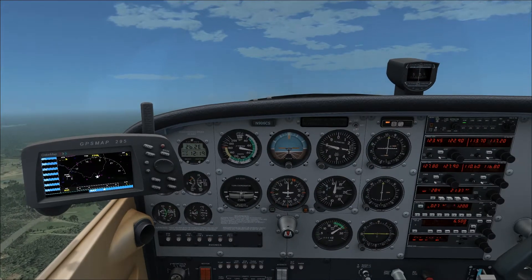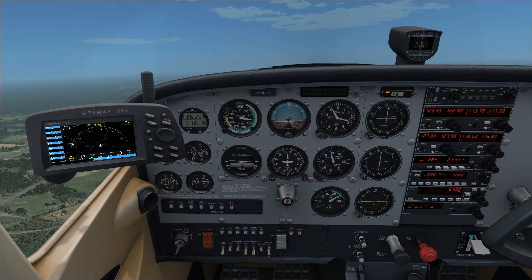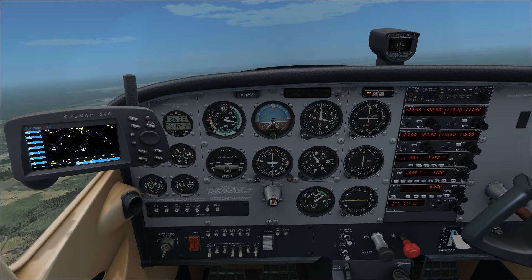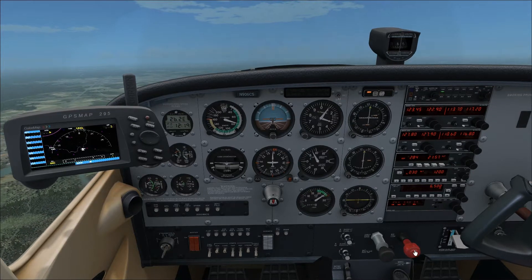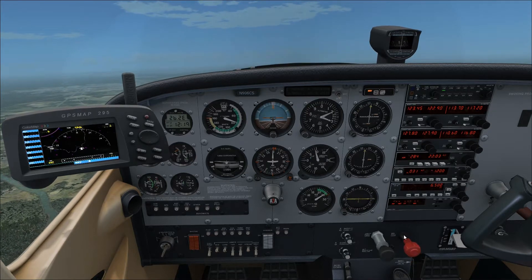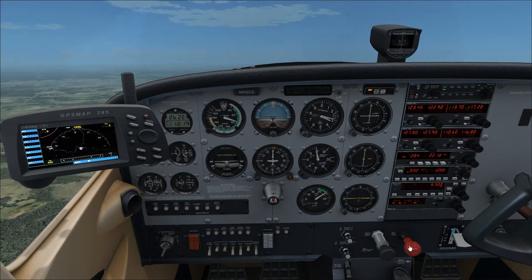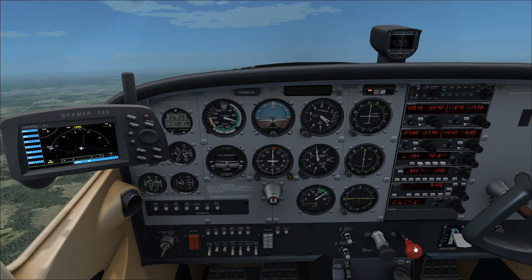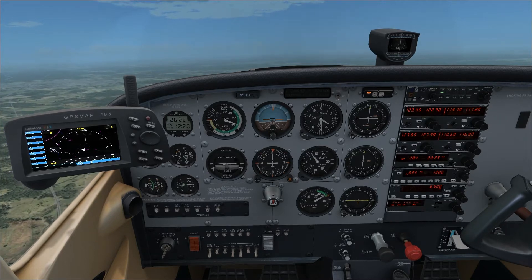We're approaching 3,000 feet, and this is the first part of our climb that we need to worry about. 3,000 feet is where you need to start leaning the mixture out because the engine is not going to perform as well as the air gets thinner. Now, in real life this knob on the mixture — you actually turn it. Once you're airborne, you don't want to pull the knob; you turn it, and that will slowly lean the mixture out or in. To simulate that, use your mouse wheel. Just put your mouse over the knob and use the mouse wheel to slowly bring the mixture out.